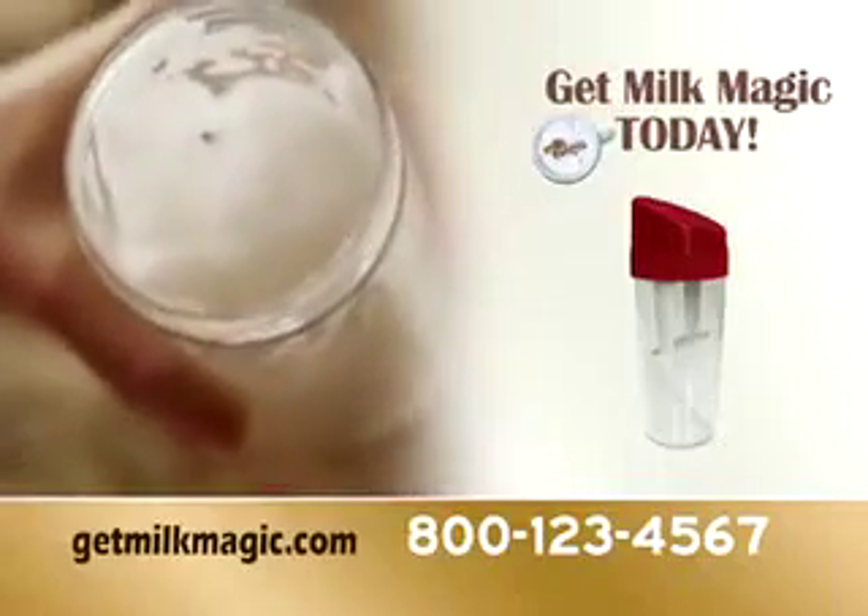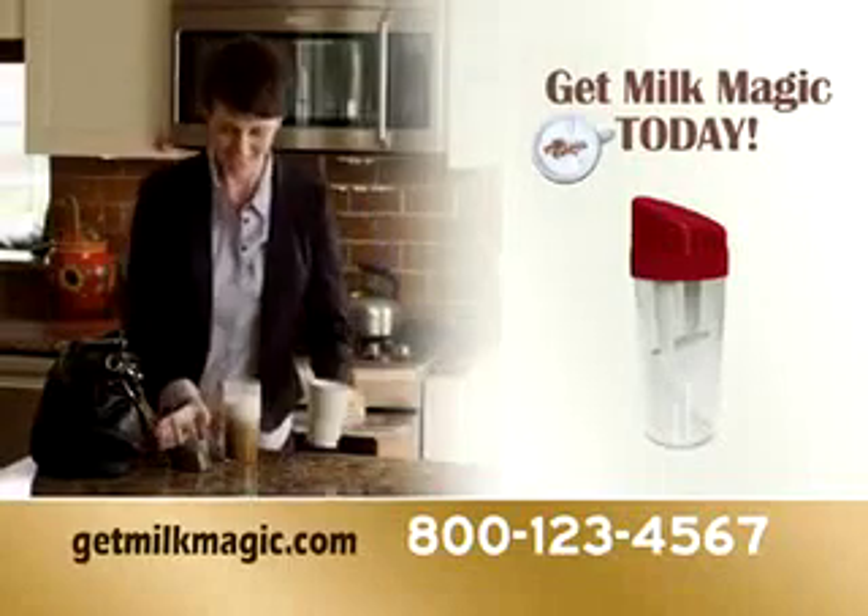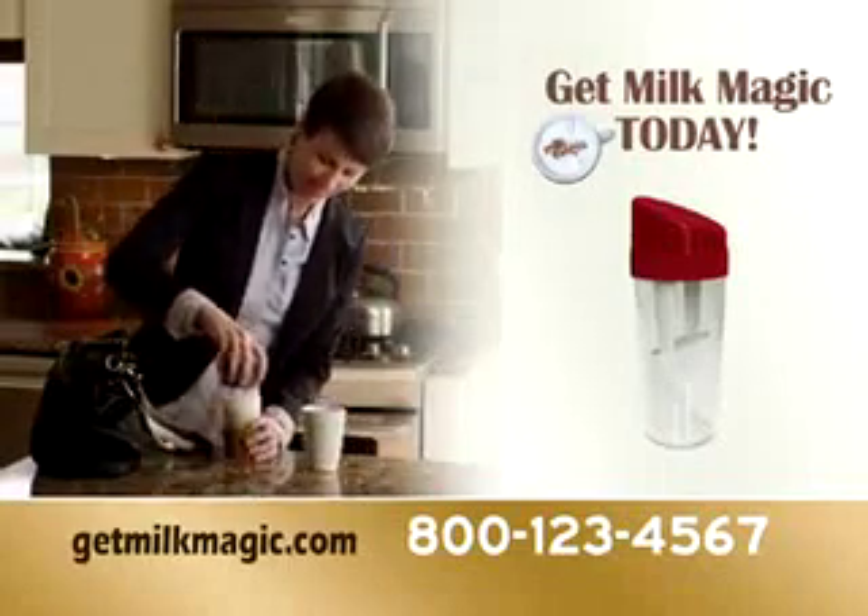Get your Milk Magic and see for yourself how you can shake it to make it in just 15 seconds. So what are you waiting for? Call now. Get Milk Magic.